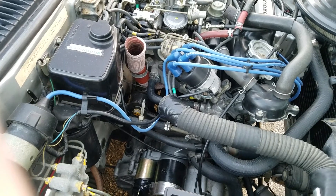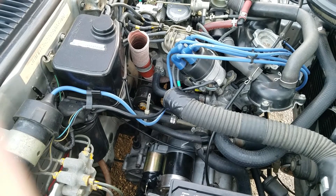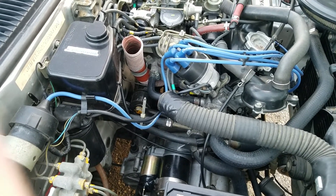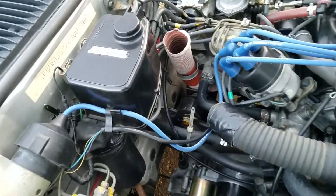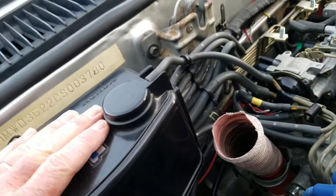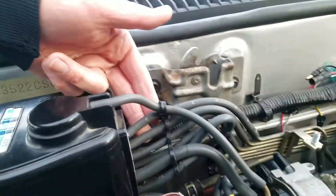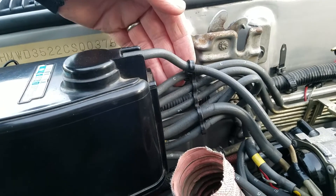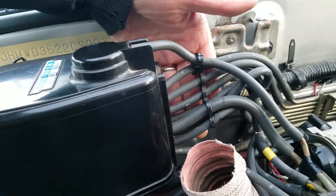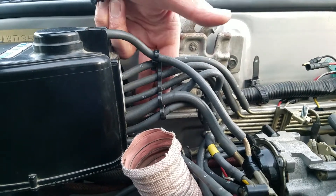This is the vacuum system for my '82 1.5 liter Civic CVCC. Let's start with this one here — on the outside firewall side we have a row of five of them, they just connect real easy.